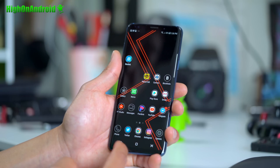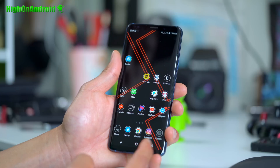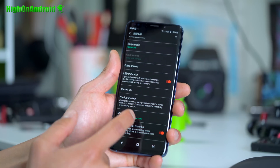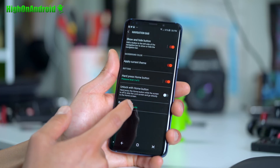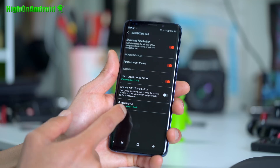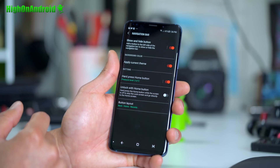If you want to change the button layout, by default it's actually the opposite of the way it should be. Go into Settings > Display > Navigation Bar. You can change your button layout to Back-Home-Recents or Recents-Home-Back. I prefer Back-Home-Recents.